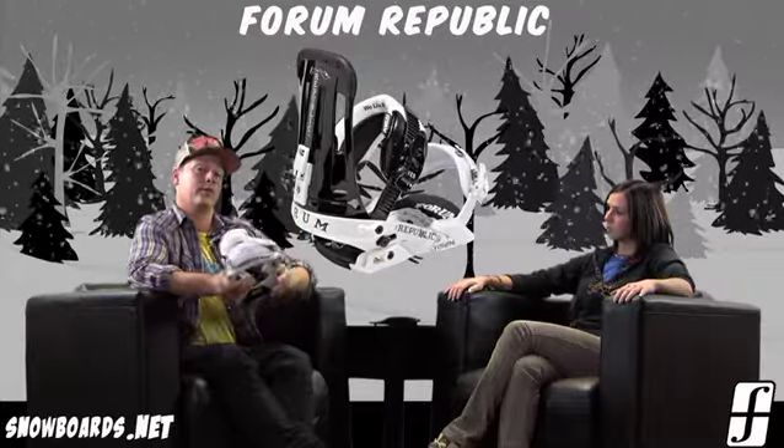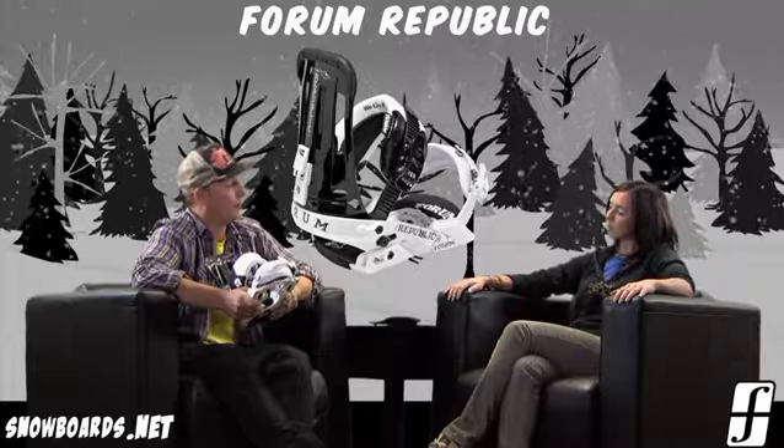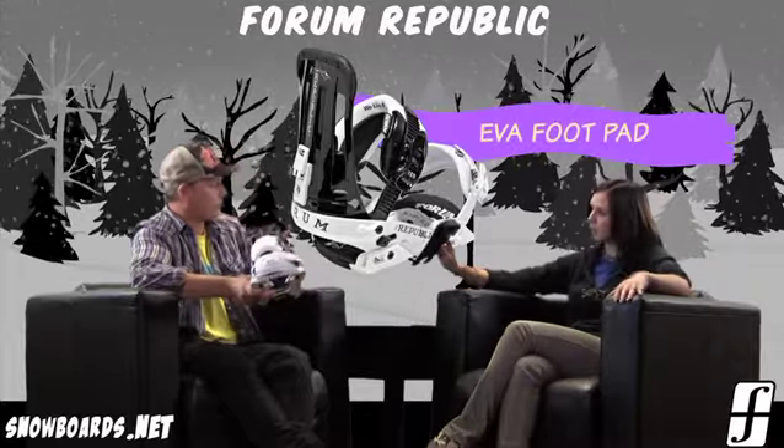A lot of times where boards break is typically right around your binding area. So it can kind of decrease your board breakage as well.